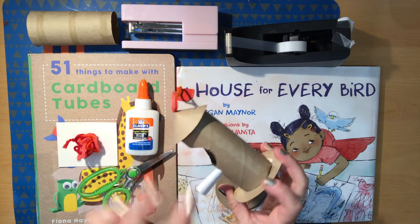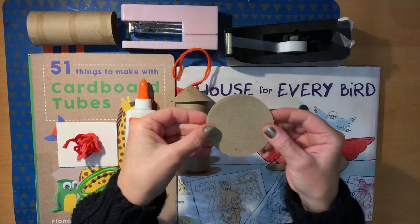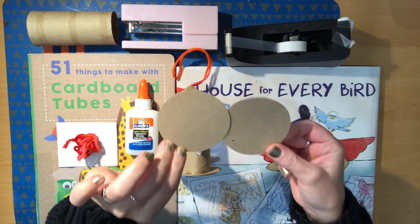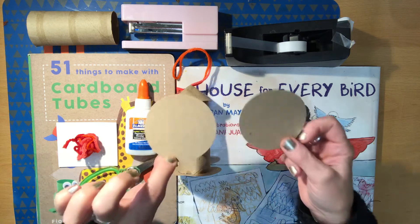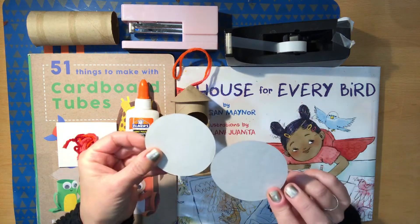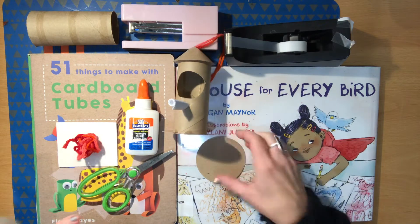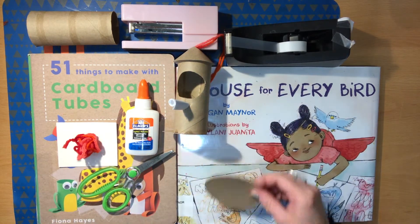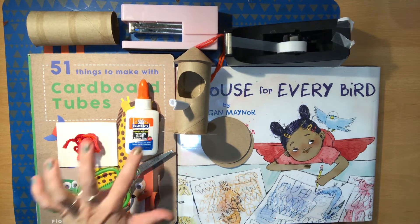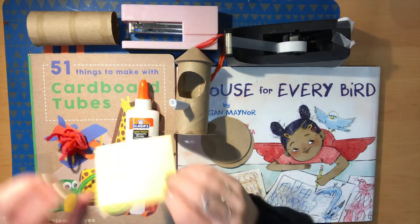A cardboard tube, some yarn. I happen to have two little cardboard discs that came as the backing for something. If you don't have them already round, you can certainly cut two thin pieces of cardboard or cardstock into circles that are just slightly bigger than the diameter of your cardboard tube. We will need some glue, white glue — any kind of glue will do, but this is probably the easiest to use. Some scissors, a piece of cardstock.